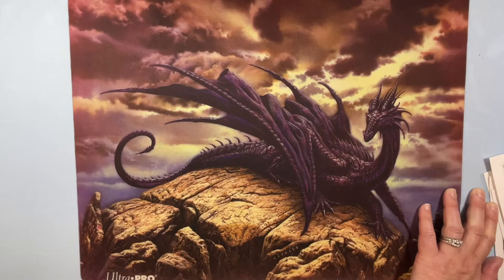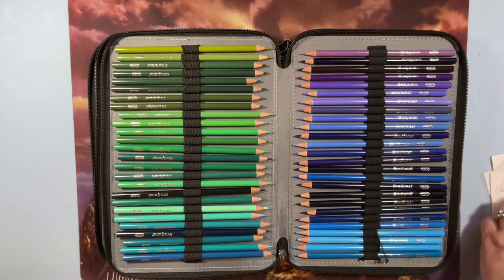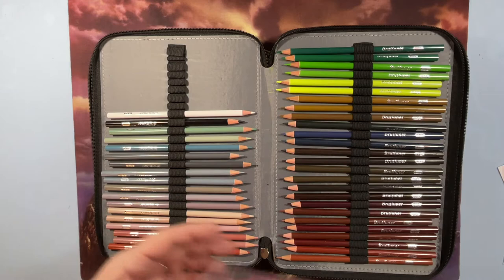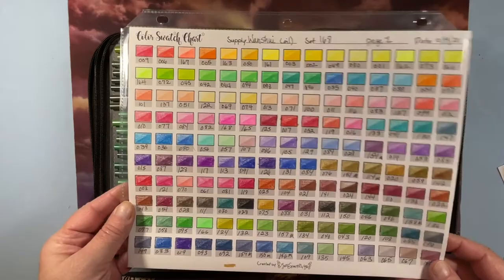I also have the Brute Funner 168 set from Amazon — they've had it for a while and it's really cheap. I got them to use with my Polychromos because Polychromos has very earthy colors. When you get these they just have numbers, no labels, and the barrel color does not match the actual pencil color, so you have to swatch them. It's a 168-count Wanshui oil pencil set.